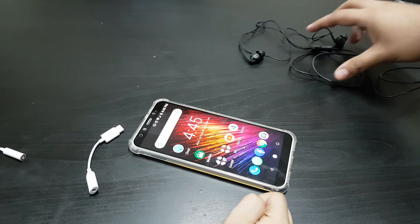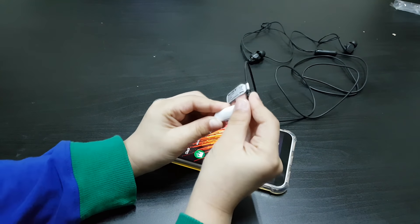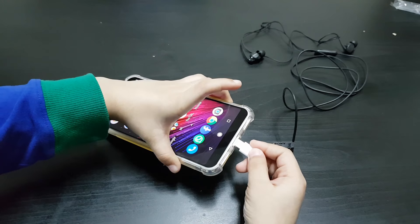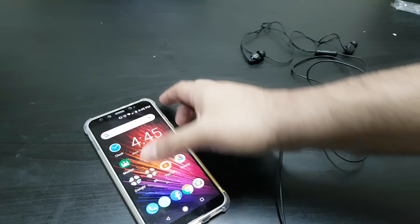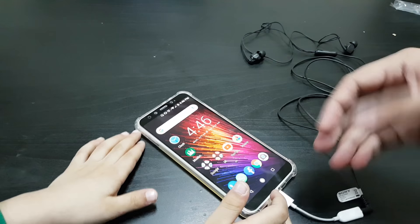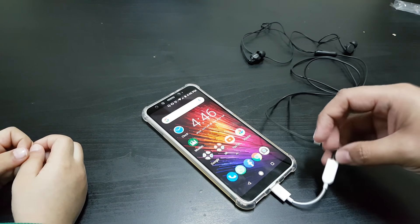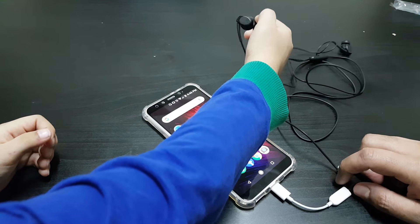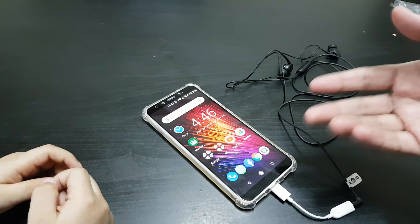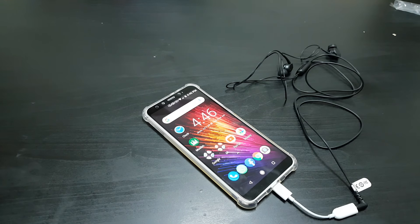Let's try them out with the Xiaomi first. We've got a basic headset — plug the headphone into the Xiaomi adapter, connect it, and plug it in. You can see the icon appeared showing a headset is attached. However, not all headphones are compatible with this adapter — maybe some require more voltage. These basic headphones work fine, but more expensive, higher-quality headsets don't seem to work with Xiaomi's adapter.